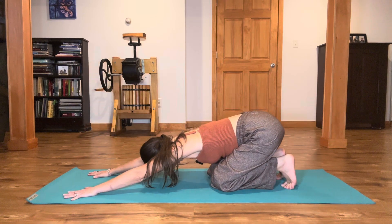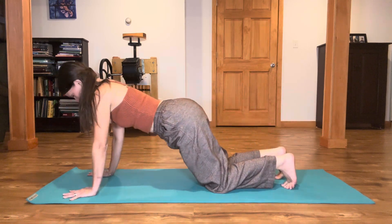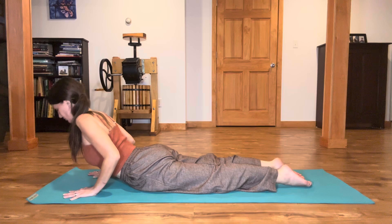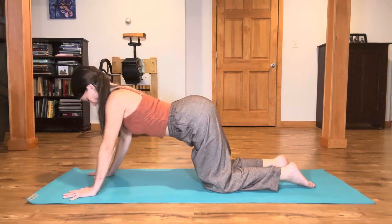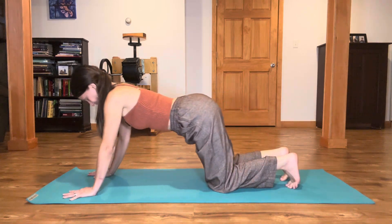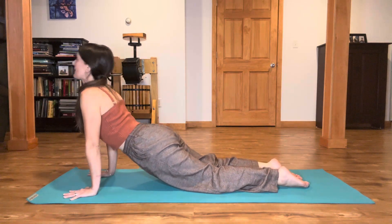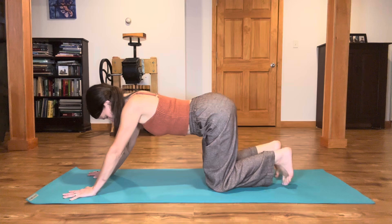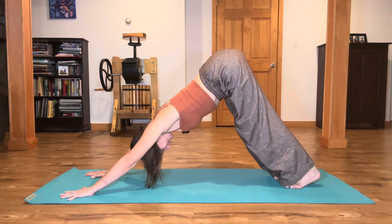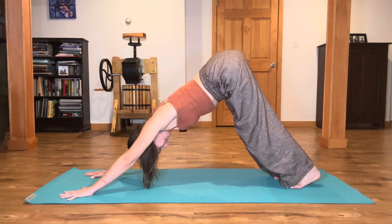We're going to flow through that sequence two more times with your breath. Inhale, wave into modified plank. Exhale, come all the way down. Inhale, glide the chest through into cobra. Exhale, tuck the toes and come back to active child's. One more time — waving through, all the way down, cobra, and back. Tuck the toes. This time lift the knees and find a downward dog. Pedal out your feet and find that lift of the sitting bones high. Breathing there.